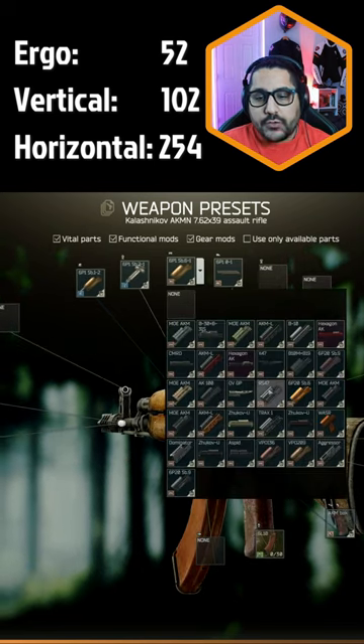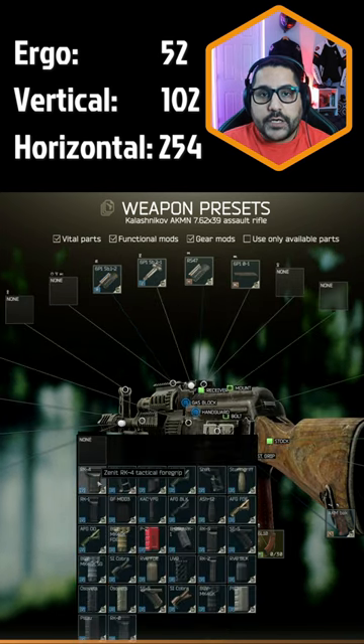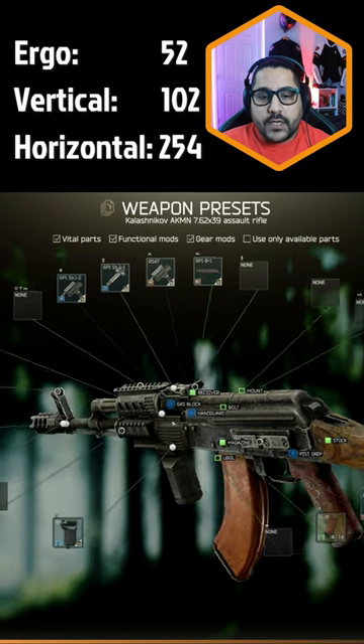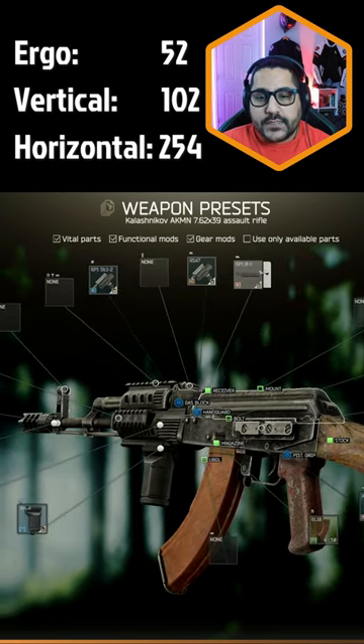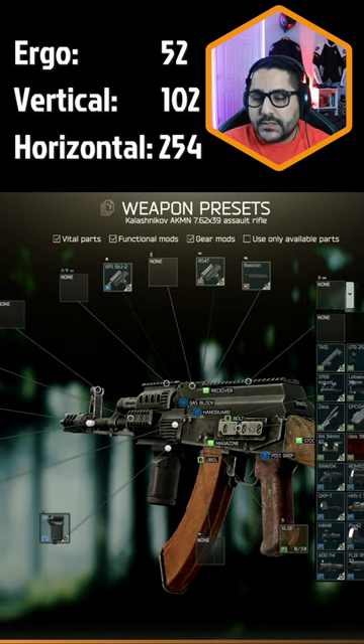Then change your handguard to the RS-47 handguard with the Zenith RK-4 foregrip and X400 tactical device. Remove your rear sight and add the Bastion dust cover, then add any sight you like on top — I'm going to use the SRS-02.